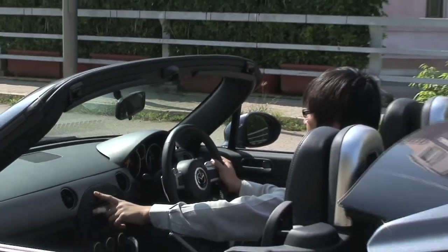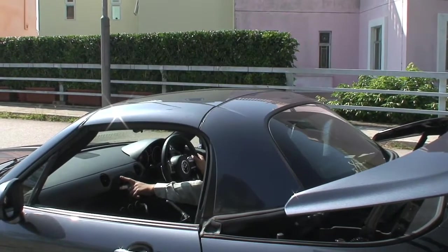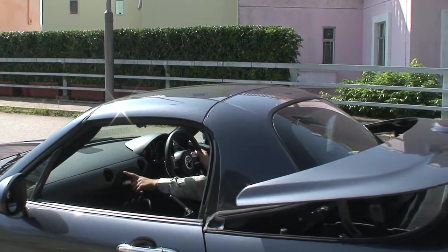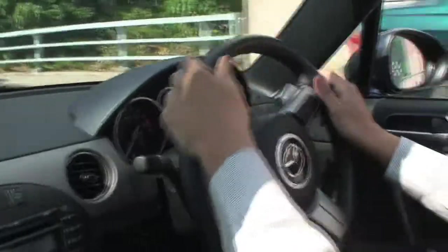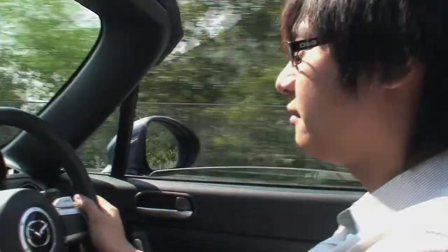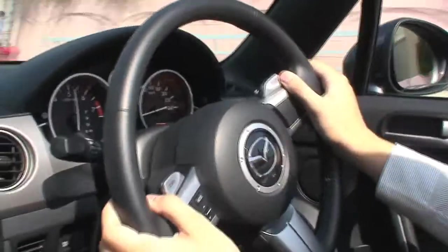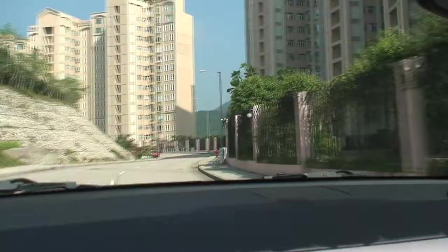The weight of this car is very important. The MX-5 weighs only 1,180 kg, which is a key characteristic of the MX-5.